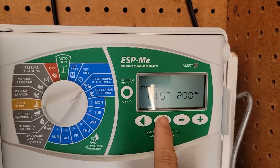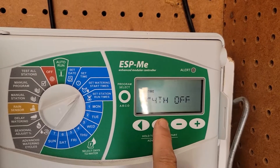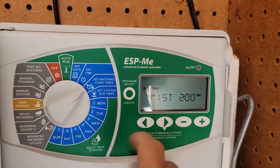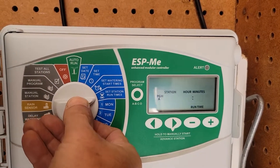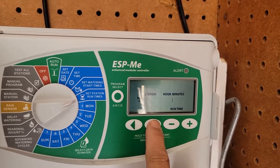The first start time is at 2 a.m., then second, third, fourth, fifth, sixth. I didn't know it has six watering start times.